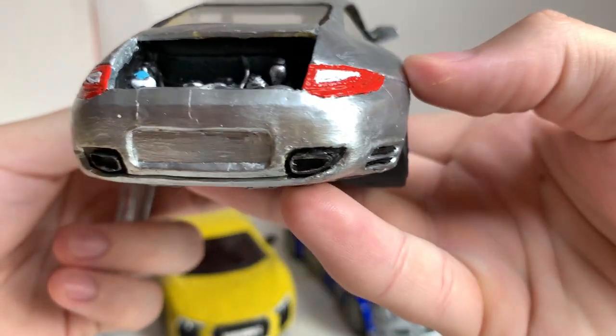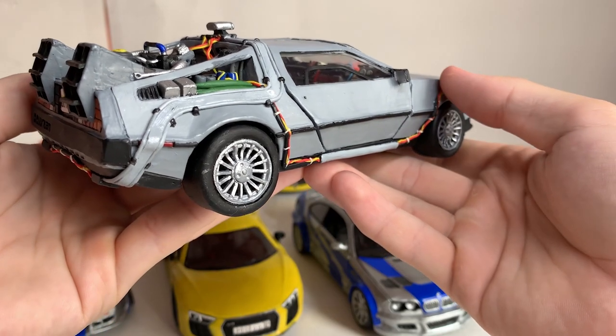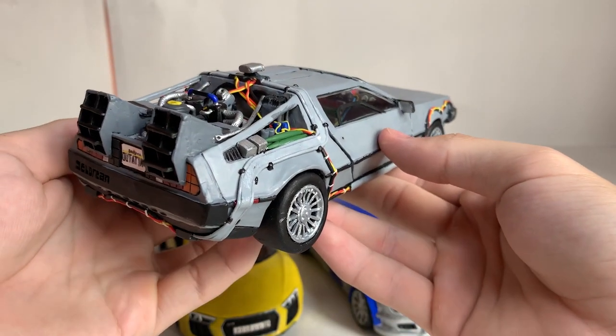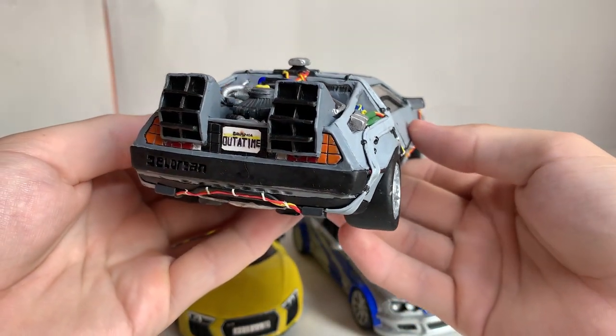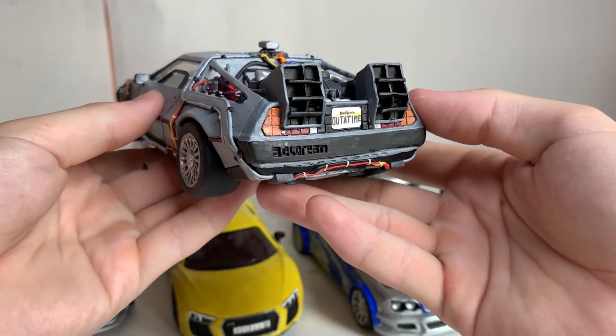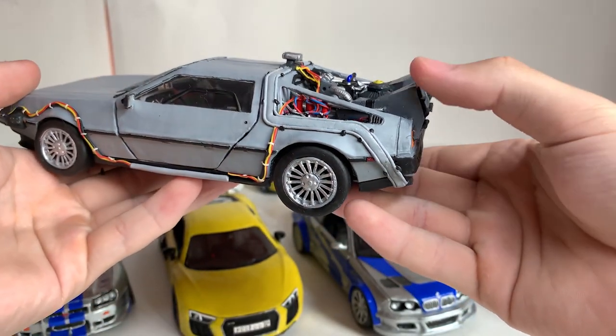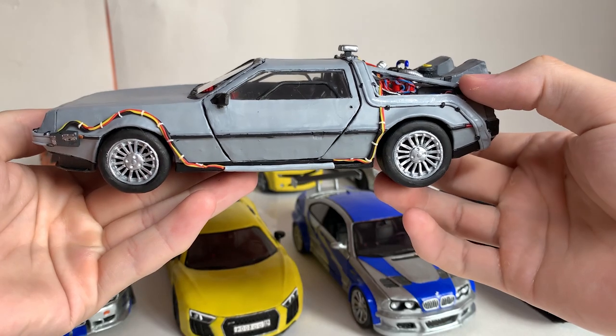Who wants to go back to the future? This is the legendary DeLorean made of plasticine clay. It's an exact handmade copy. It took a very long time to create it, but it was worth it — the result is very cool. I did all various elements, small parts, and wires. This is one of the best and most detailed models in my collection.